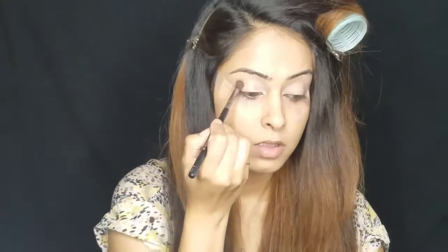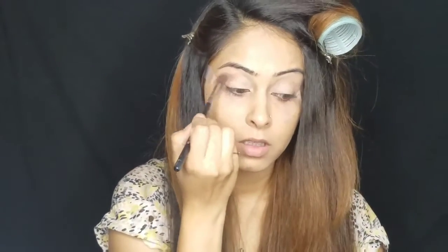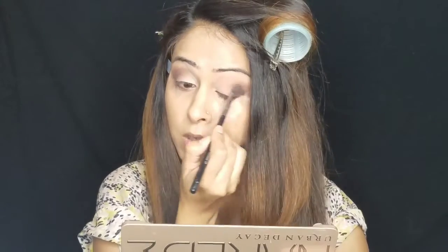Applying NYX eyeshadow base. Using a blending brush, I'm just blending this soft brown shade in my crease area and taking my time. I'm applying black shades on the outer corners of my eyes, now just blending it using a blending brush and mixing the brown and black shades together.